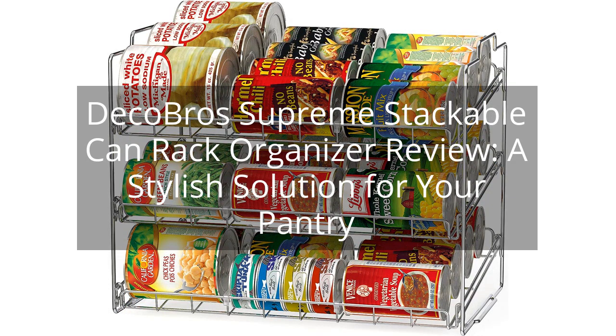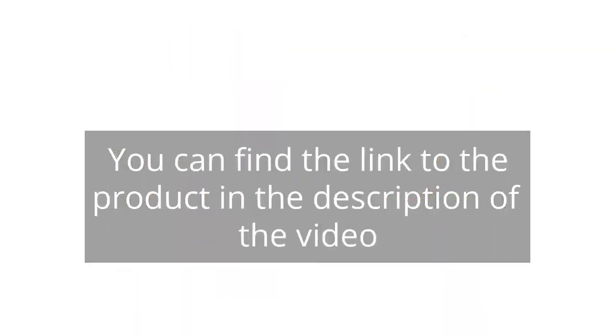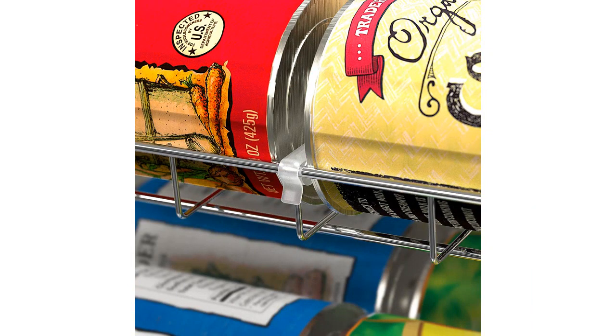DecoBros Supreme Stackable Can Rack Organizer Review — a stylish solution for your pantry. You can find the link to the product in the description of the video. I recently purchased the DecoBros Supreme Stackable Can Rack Organizer, and I am extremely satisfied with this product. As someone who loves to keep their pantry organized, this can rack has been a game changer for me.